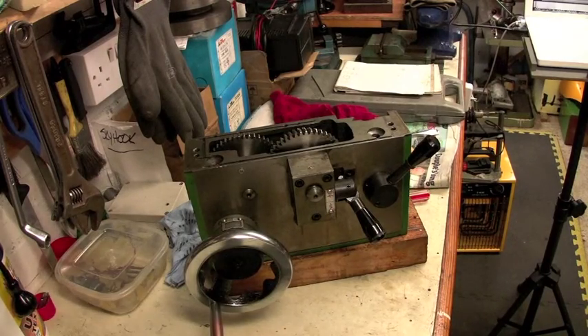Obali here again. This video is all about what goes on inside the apron of my Warco BH600 lathe. It will also apply to most, if not all, generic lathes of 6-inch centre height, 12-inch swing, and with either a 24-inch or 36-inch bed.